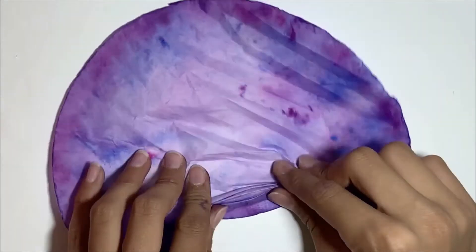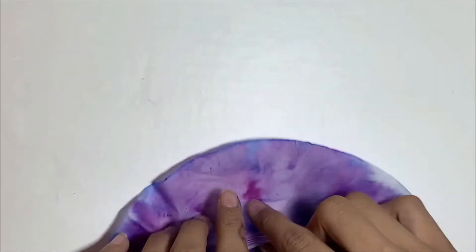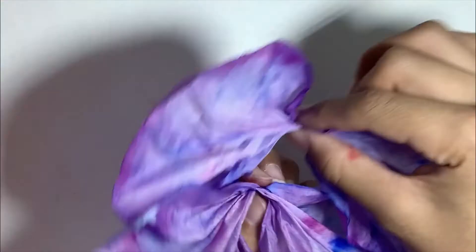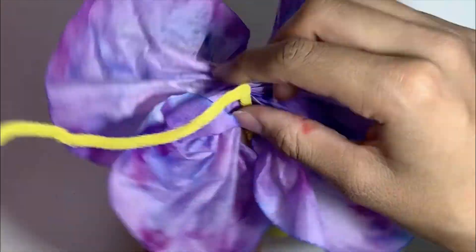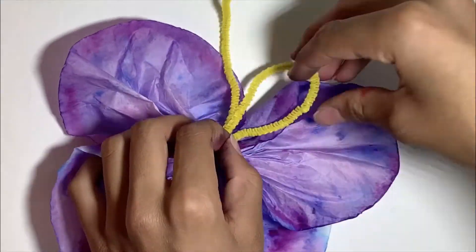Now it's time to put it together. Take both pieces of your filter paper and scrunch it up from the middle. Put them both together and tie a pipe cleaner around the center. If the antennas are too long you can fold them down like I did. And there you go — there's your butterfly.